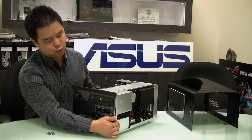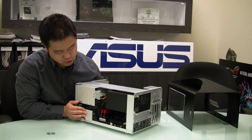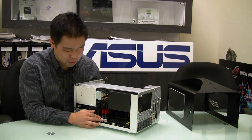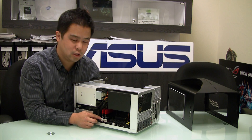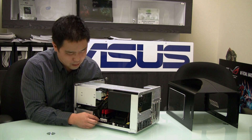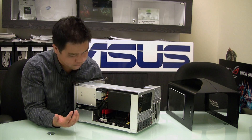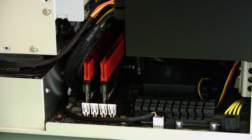I wanted to share with you a feature called Q-DIMM. Now, typically when you're trying to upgrade memory within your memory slots, you have two DIM locks which secure your memory once you put it in. But in this scenario, if I were to upgrade, I could barely fit my hand in there to get to the other lock.